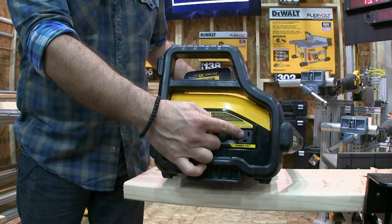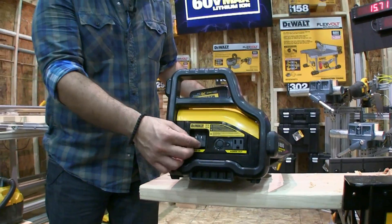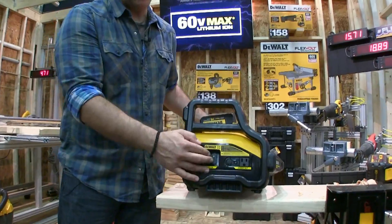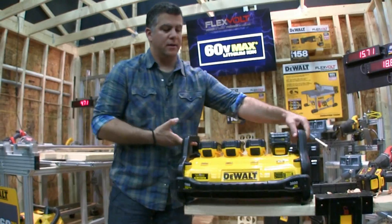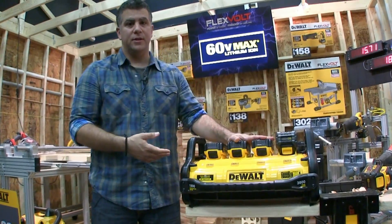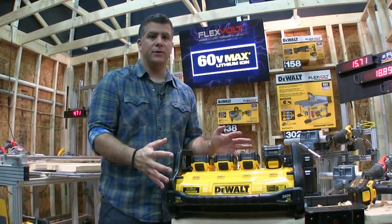You also get pass-through power here. What's cool about this is you pull the cord out, you can still get 110 volts out of that outlet from these batteries. So it's a true portable power station.